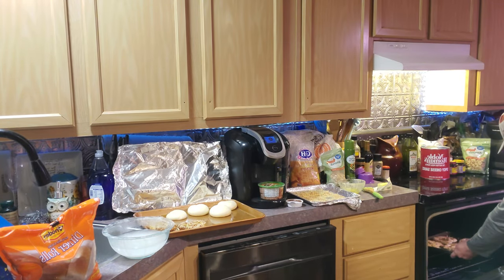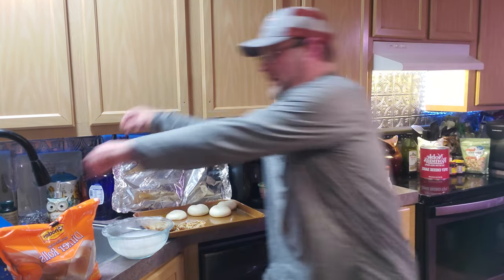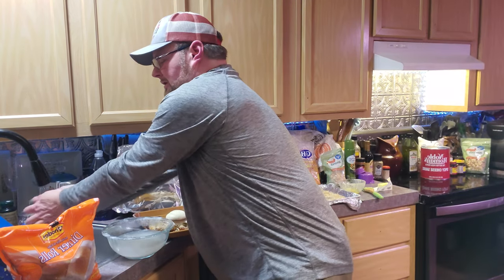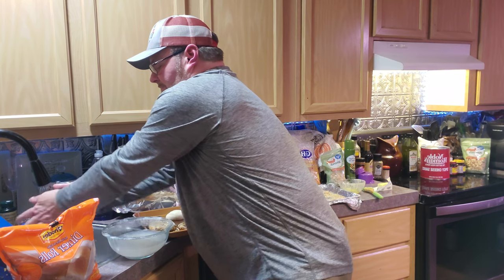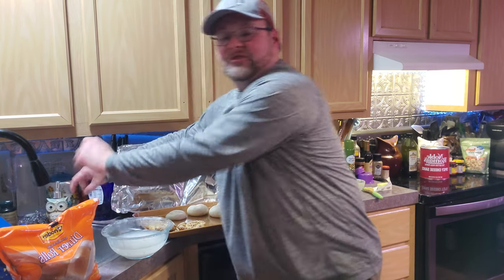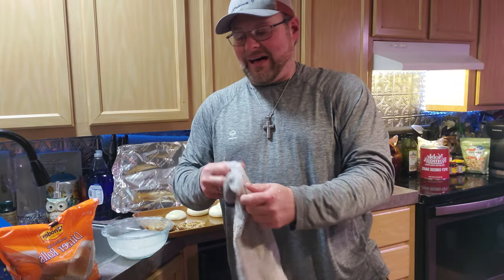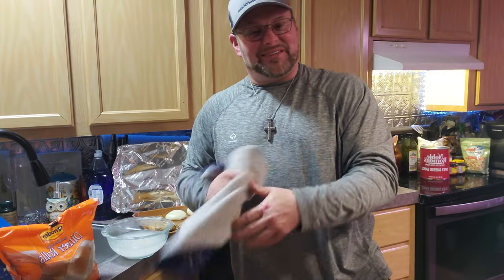Throw them in the oven. A total of 10 minutes is what I've been averaging at 400 degrees. I've noticed about halfway through, it's best to spin that baking sheet around so that it bakes evenly.